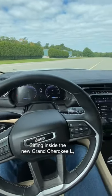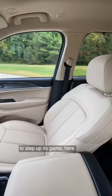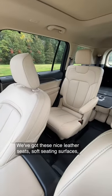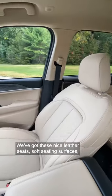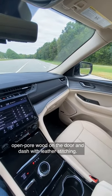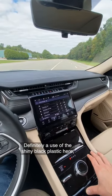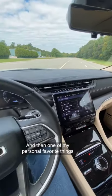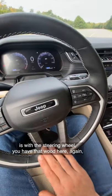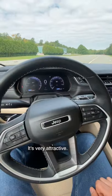Sitting inside the new Grand Cherokee L, I think it's immediately clear that Jeep is really trying to step up its game here. We've got these nice leather seats, soft seating surfaces, open-pore wood on the door and dash with leather stitching. There's definitely a use of shiny black plastic here, but it does look nice. One of my personal favorite things is the steering wheel — you have that wood here again and it's very nicely contoured and designed. It's very attractive.